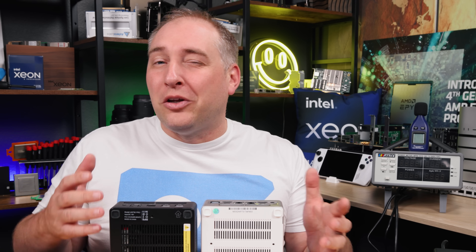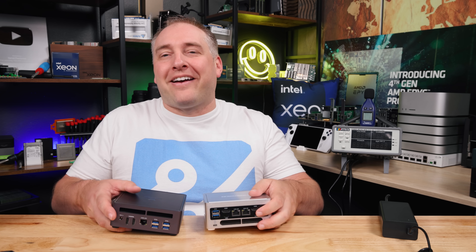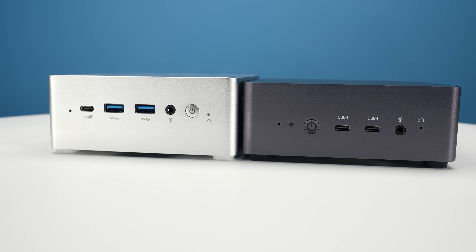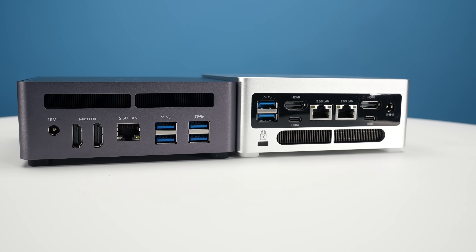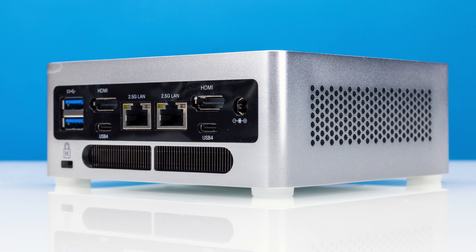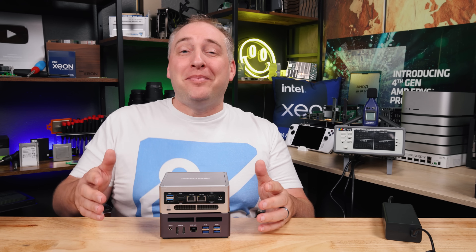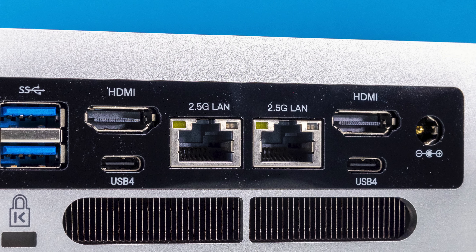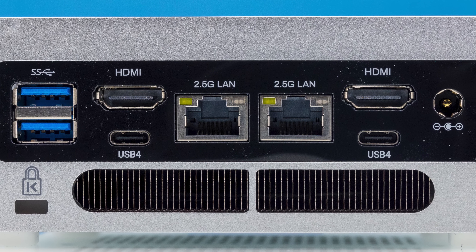The bottom panels are also slightly different designs. Moving to the back of the systems, there are a lot of differences. Whereas the USB 4 ports are on the front of the UM790 Pro, they're on the back of the NPB7 — but we do get two Type-C USB 4 ports, which is great. You also get one additional USB Type-C 10 gigabit port over the UM790 Pro. The back feels like Noah's Ark — two of everything: two USB Type-A ports, two HDMI ports, and two 2.5 gigabit ethernet ports.